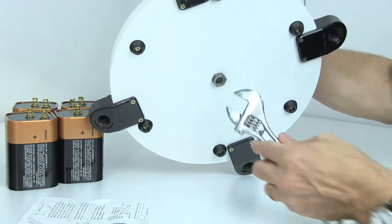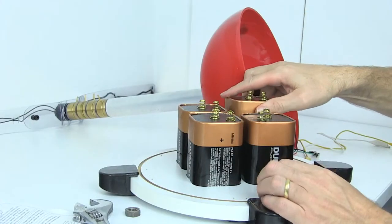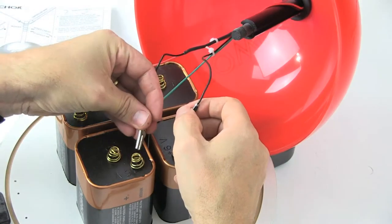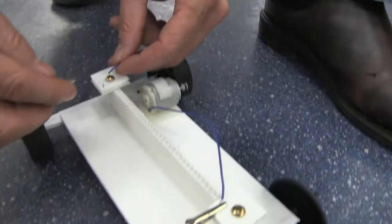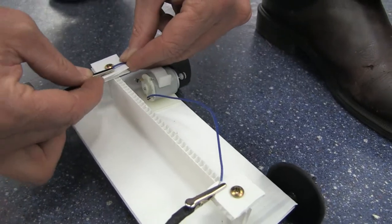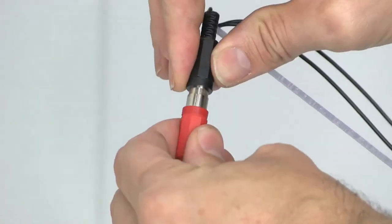Setting it up is easy. You'll need 4 6V batteries. Open up the base and put them in. Connect the cables, then close the base up. Then simply put the Power Anchor in a clear space, hook up your vehicle and, using the hand controller, give it power.